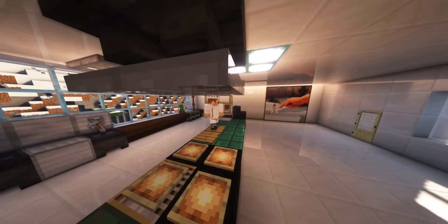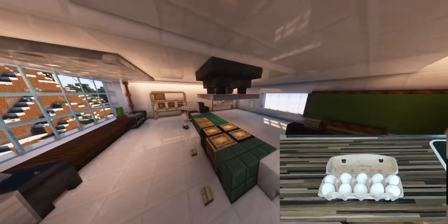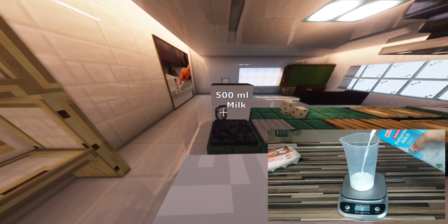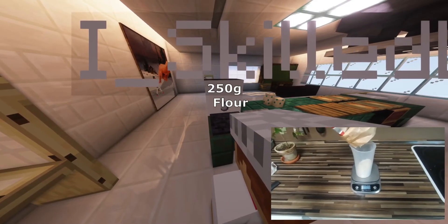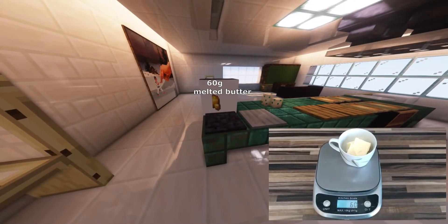It will be enough for about 3 people or 2 very hungry ones. All we need are just 3 eggs, 500ml of milk, 250g of flour, and 60g of melted butter.